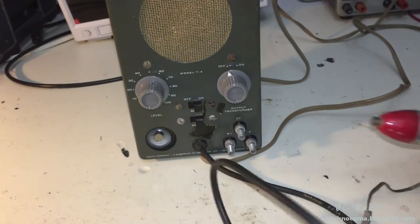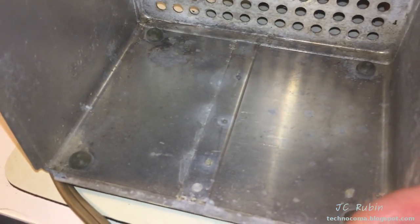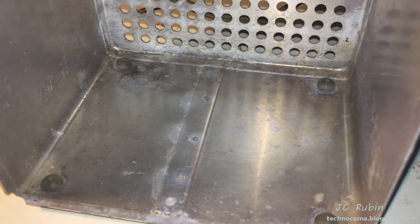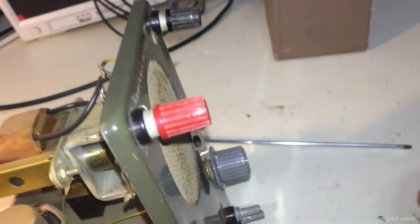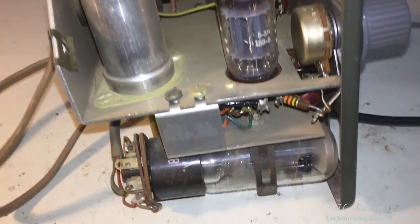Our look inside the box shows no burning, no water damage — nothing in here that would have any cause for alarm, and I didn't think so looking at the outside. What we end up with on the inside is really like a small, really small guitar amplifier — a really small high-gain amplifier with a magic eye tube.